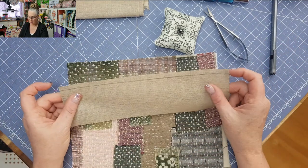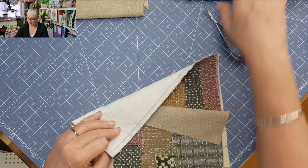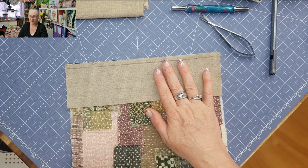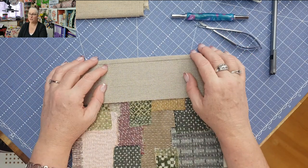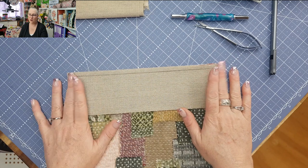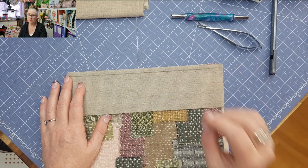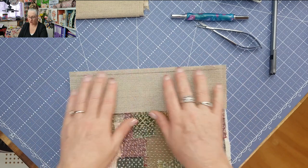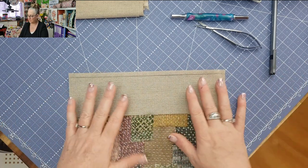I've already cut my border to the size I need and put the interfacing on the back to save us a little time today. You can see I've marked my quarter inch there. If you've never done this before, I do highly recommend marking your lines. I've done it about three or four times now, so I've got my rhythm down. I mark out my lines and just go for it. Let me double check we can see everything clearly — I'll get closer as I start stitching. You're also going to want some thread.